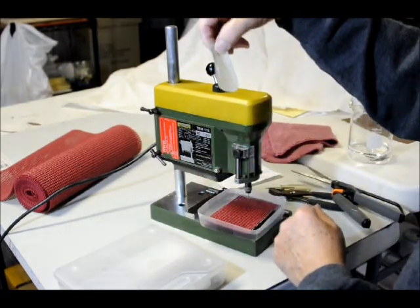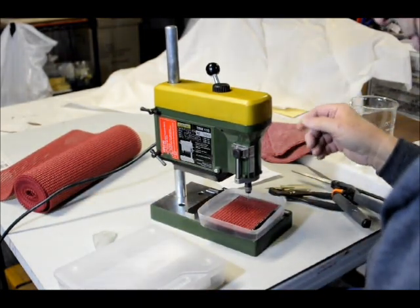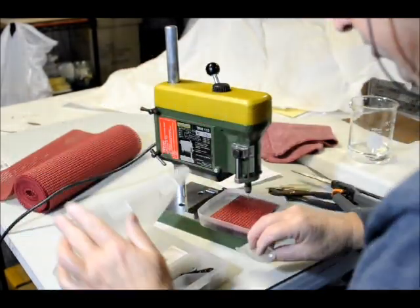Now it can be strung and hung up, whatever you want to do with it. That's called pulse drilling — you drill in short little bursts and pulses.